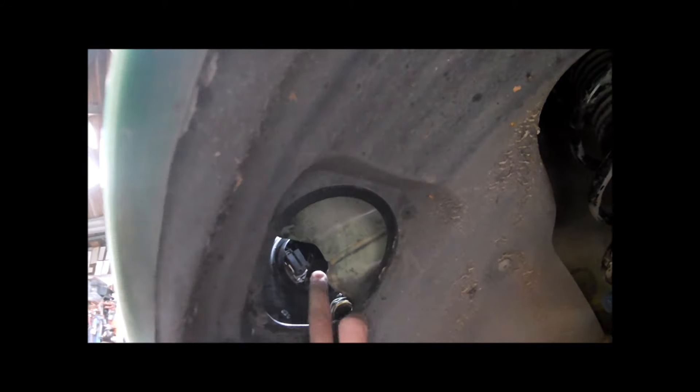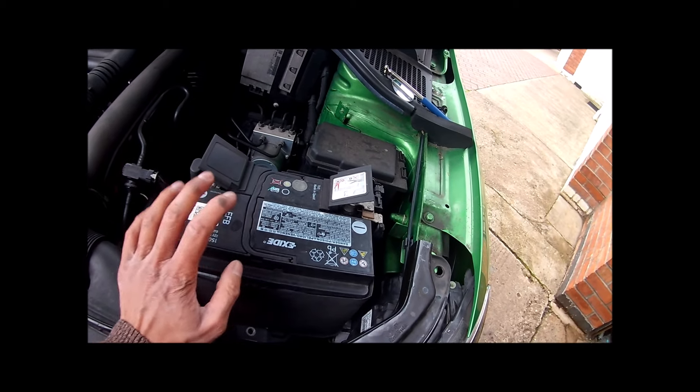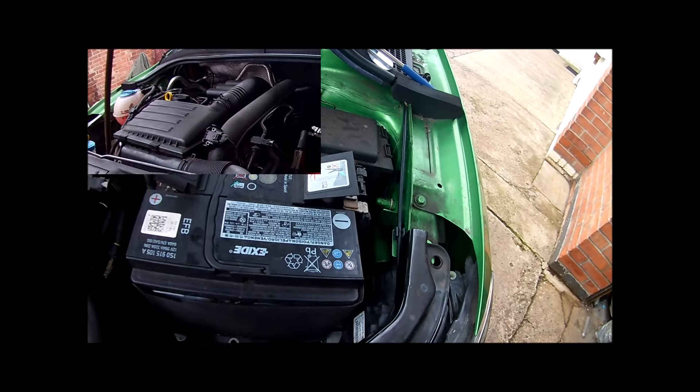I'm struggling to get to the bulb. This is the worst job I've ever seen. So the only other option without having to remove too much of the panels is to remove the battery — I didn't want to touch the battery but I'm going to remove it so I can get in there. I'm not sure how the bulb comes out, it could be a twist and turn, but I'll show you.